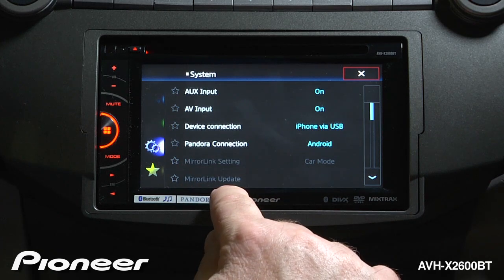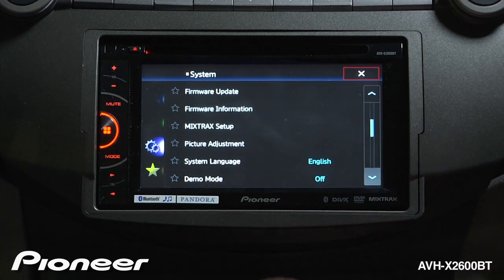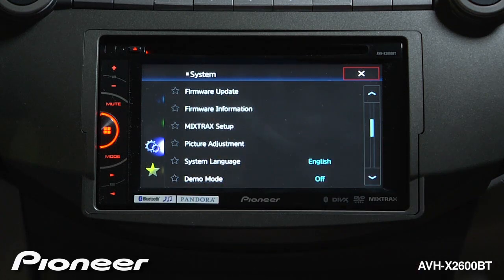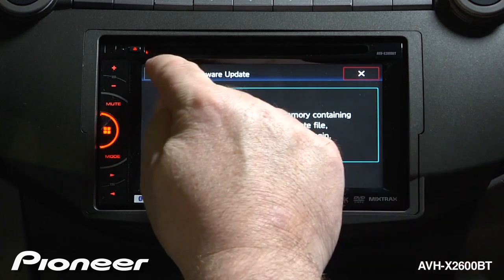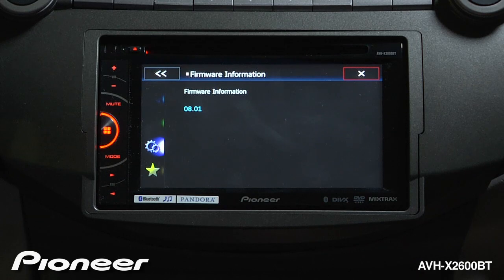Next up are our mirror link settings — for more information about mirror link, check out the mirror link videos. Next up is our firmware update. If you are going to do a firmware update to the radio or to your mirror link connection, this is where you would make those changes in the system. You can also check the firmware information for the radio here.